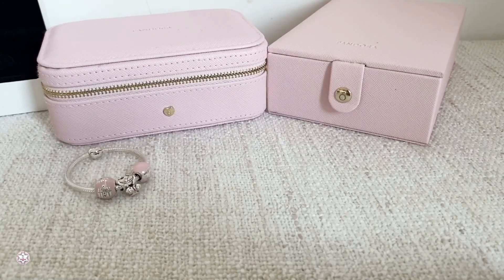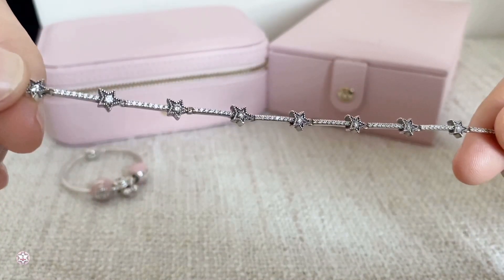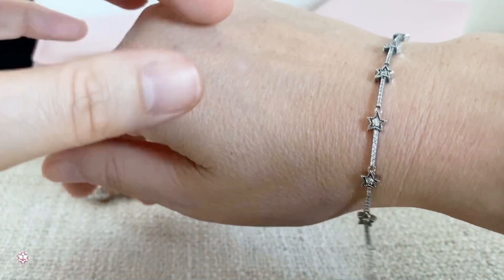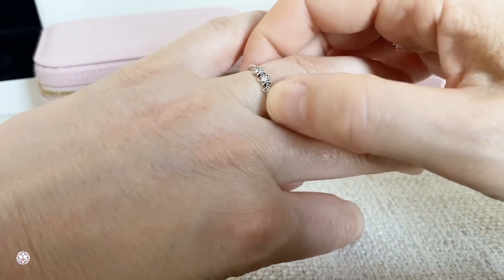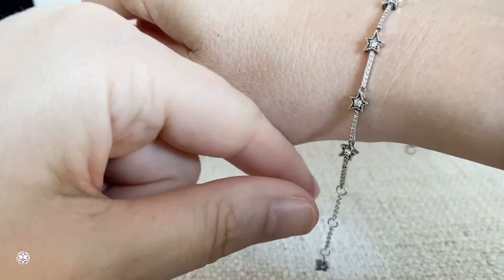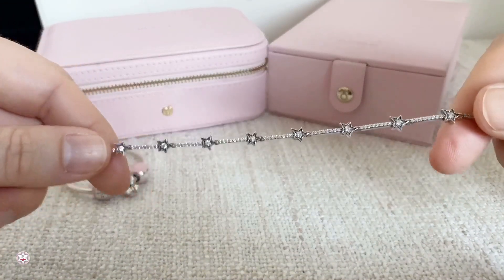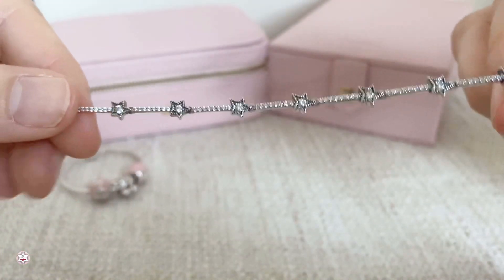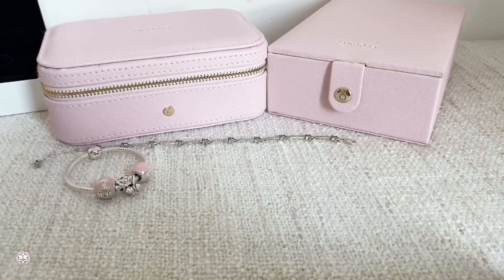The next thing I want to show you is a little treat to myself. Last month was my birthday and I got some birthday money, and I also got an email from a jewelry store offering me 15% off for my birthday. I got myself this beautiful Celestial Stars bracelet — oh my gosh, you guys, it's really really pretty. I also have the Celestial Stars ring, so I'm really happy that I have this bracelet now too. I just love the stars, they're so beautiful.